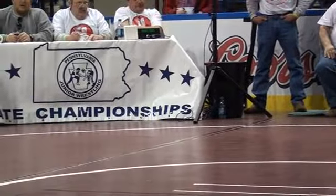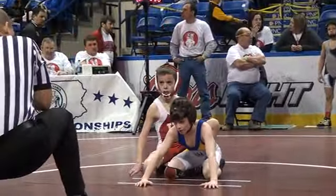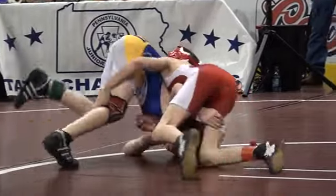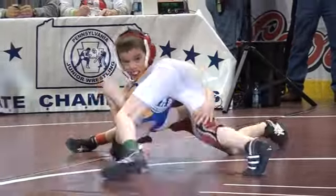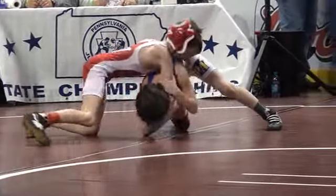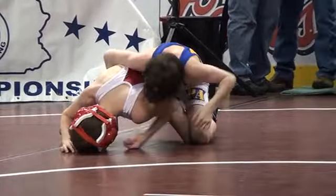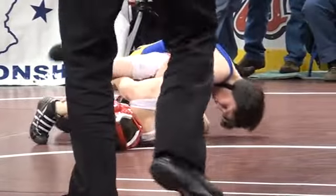Area 11 starts on bottom. They all came to his feet, but they're going to go out of bounds. Area 4 looking for a cradle. Area 11 coming around out front. Area 11's going to get the reversal. That's going to put him up 7-0. 28 seconds on the clock, second period. Area 11 breaking him down, has that wrist control.